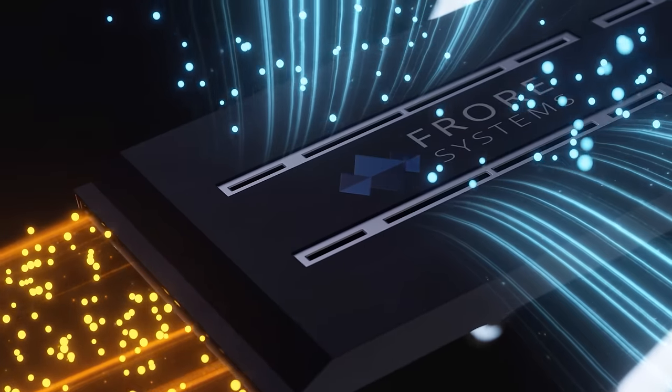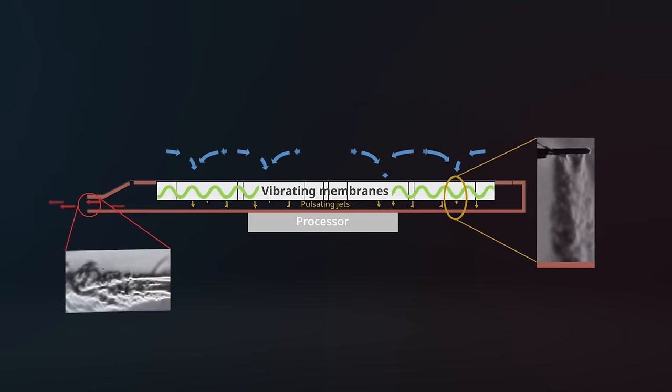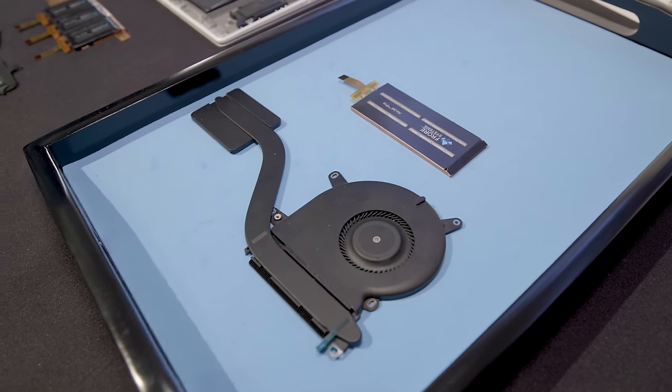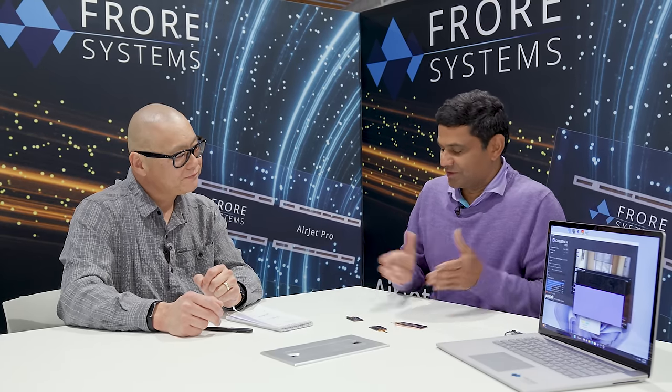One of the misconceptions is that this is simply a fan — a fancy way to make a fan. It's definitely most definitely not a fan. We are using solid state to move air, but it is not just moving air — it's actually using the air to remove heat. So it's a self-contained heat-removing active cooling chip. The heat transfer is happening inside the chip itself, not outside. It's a heat-removing chip, not an air-moving chip. We are not trying to replace a ceiling fan; we built this from scratch as an active heat-removing chip.